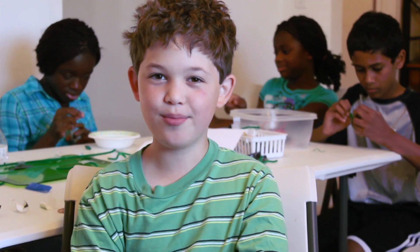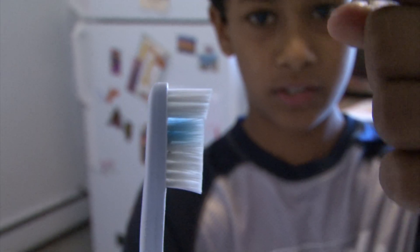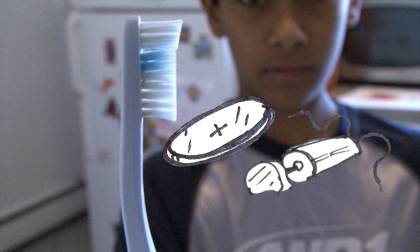Today, we're making bristle bots. These are made out of toothbrush heads, a coin battery, and a pager motor.